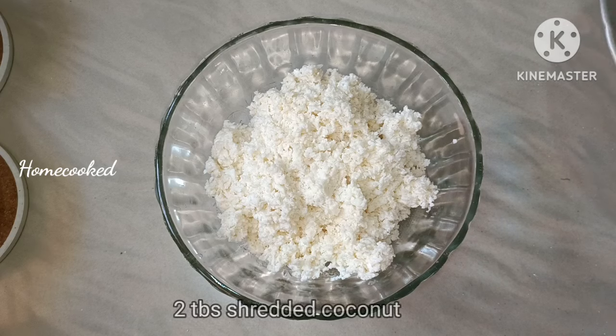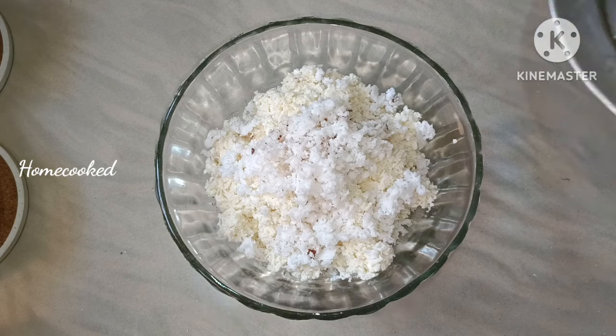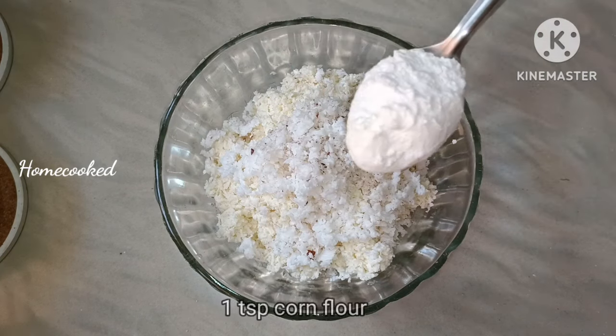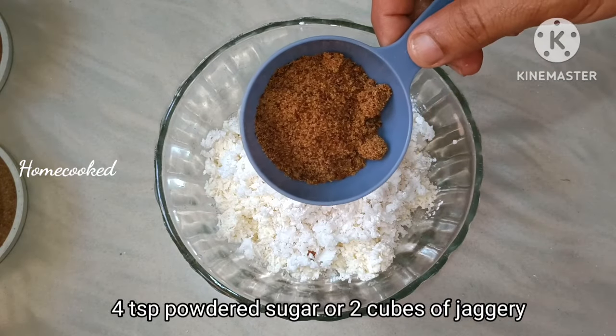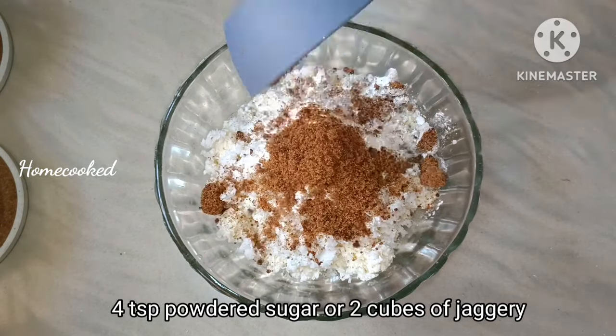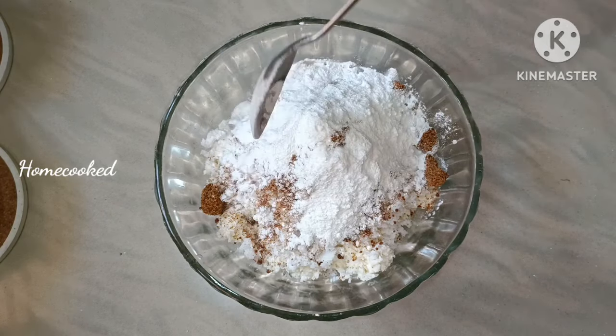2 tbsp of the mixture. 1 tsp of corn flour. I will add 4 tsp and mix it in.